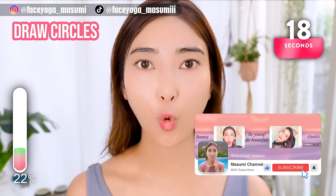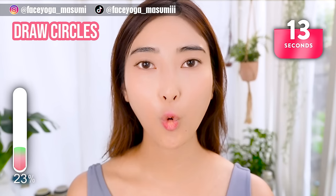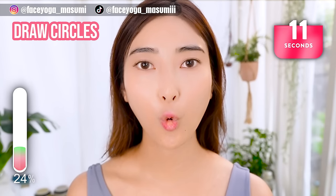By the way, if you liked this video, please don't forget to subscribe to my channel and give me a thumbs up. There are more videos about fixing an uneven face on the Masumi channel.